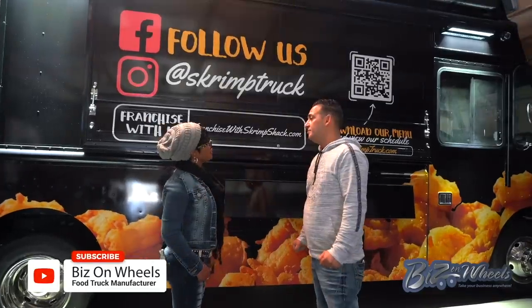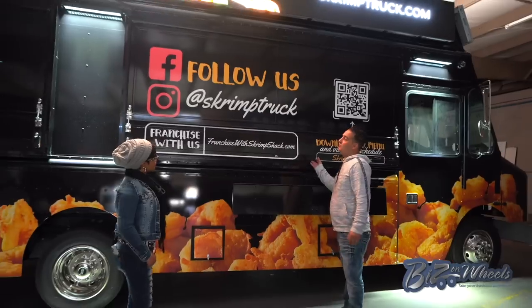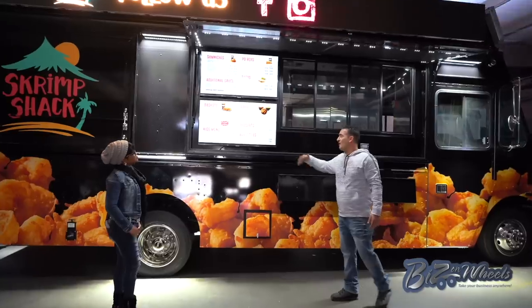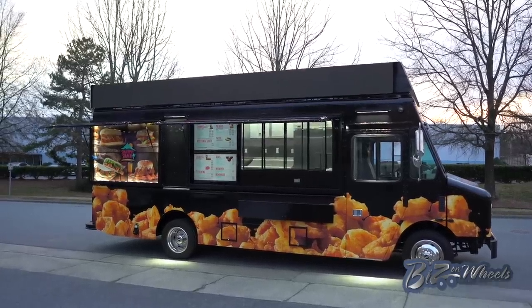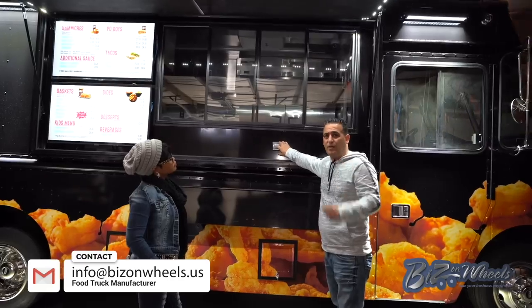That sounds very interesting. Explain to me about the windows that we have here. You have a 10-foot awning window here, and under it you have two menu screens, so once you open it you have your menus on this side. On that side you have your serving window, and where you see the plug right here is going to be an iPad for ordering. This is a POS system — the iPad is going to be installed; we're not completely done with the truck, we're doing some more in and out.